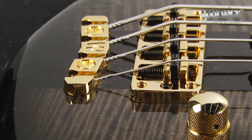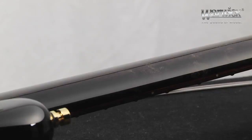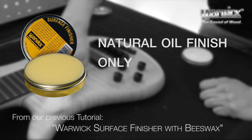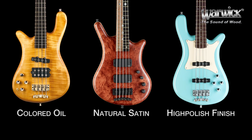After a while of playing, the finish and hardware of your Warwick bass might show some dirt buildup or smudges on the body or neck. While our natural oil finish needs special treatment using the Warwick Surface Finisher with beeswax, our other finish options seal the wood completely, meaning only the visual aspects of the wood need to be cared for by cleaning.